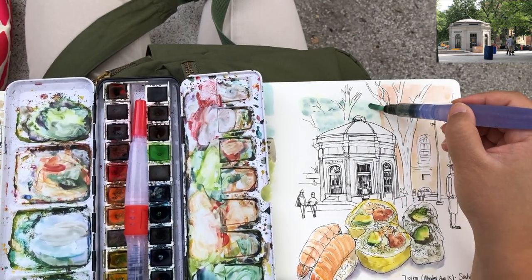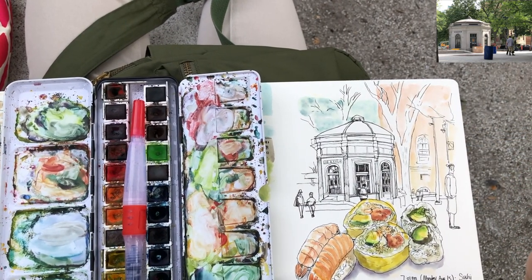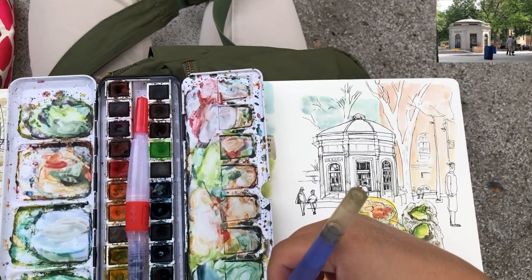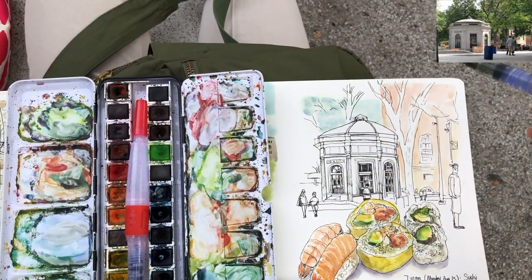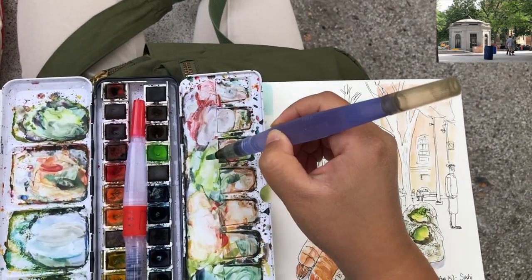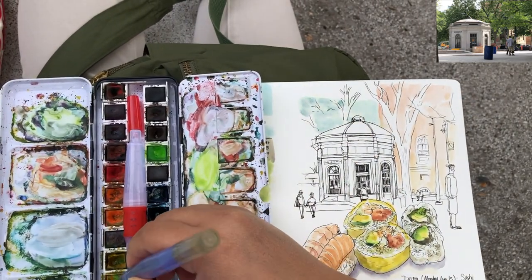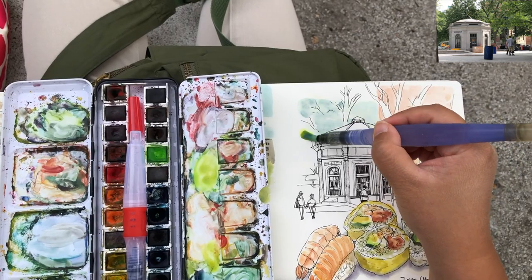Just adding these dashes to show the glossy windows - it doesn't have to be clear. When painting things in the background, just relax - we don't have to be precise. It actually helps to work less for things in the background. Now I'm ready to paint the first layer for the foliages.